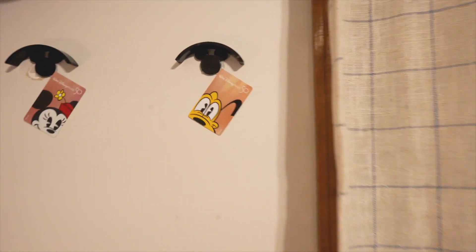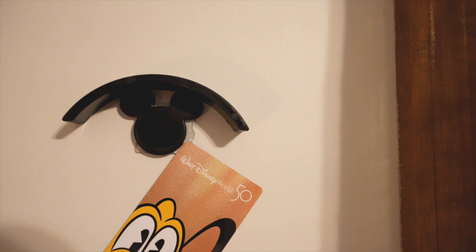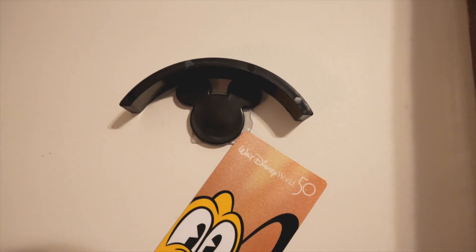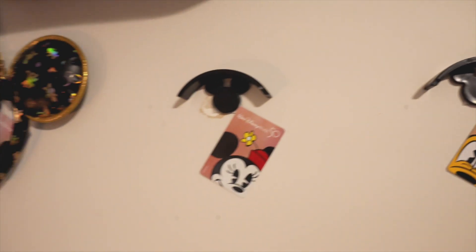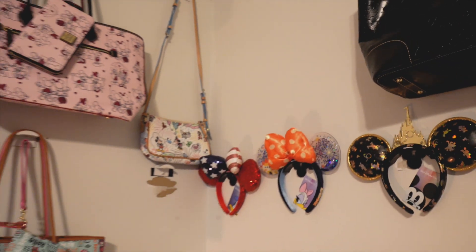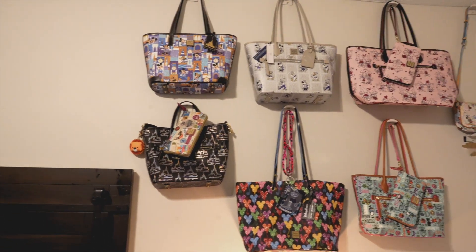What I tried to do was use these cool little hooks with the Mickey Mouse heads on them, but it didn't quite work because it would stick to the paint and then rip it off. So we've decided to put some shelves in to keep and display all the purses.